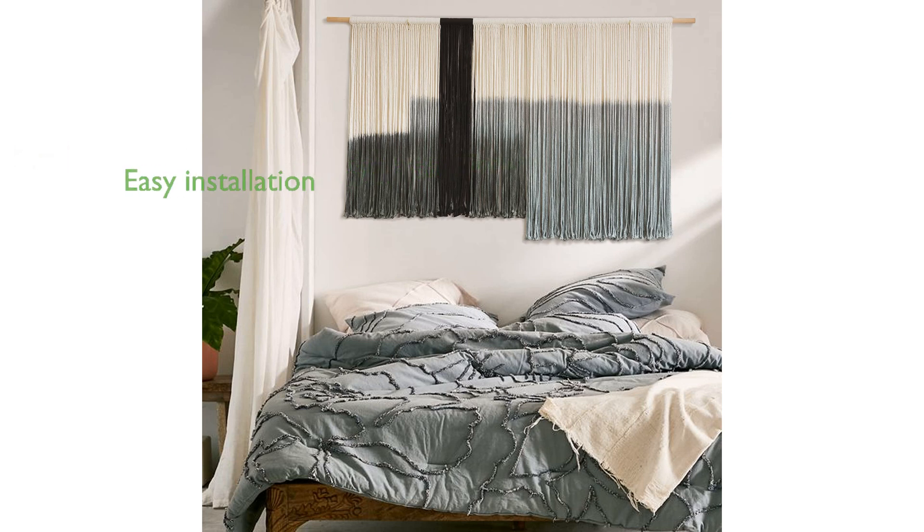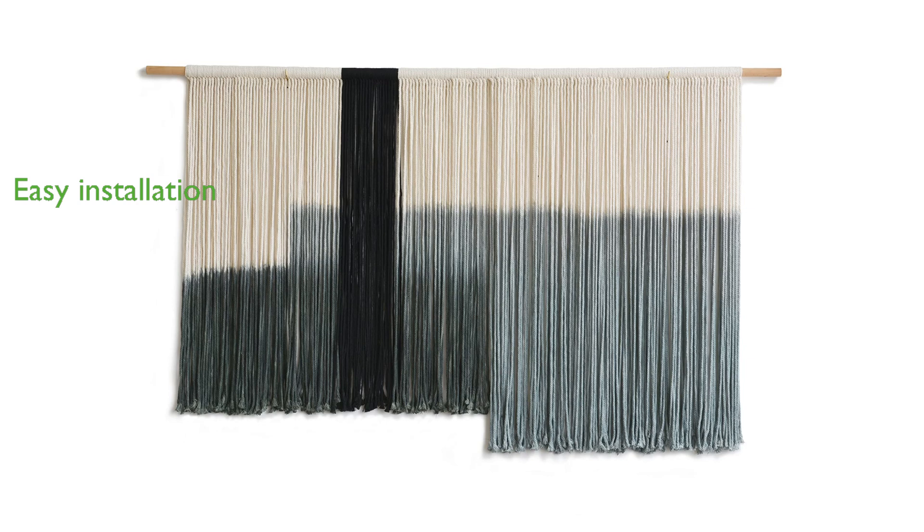Installation is a breeze, with the option to use invisible mounting brackets or wall hooks, ensuring the tapestry hangs securely and stably. This macrame wall hanging is not only a beautiful decoration, but also a functional piece that brings a sense of warmth and artistic flair to your home.